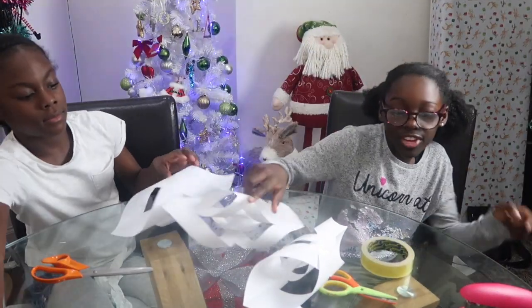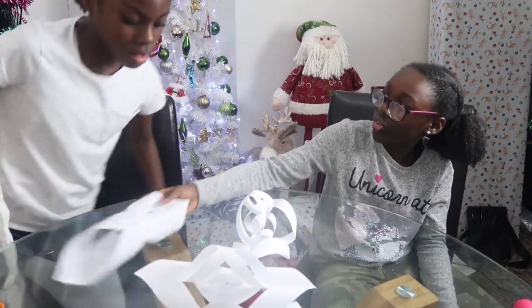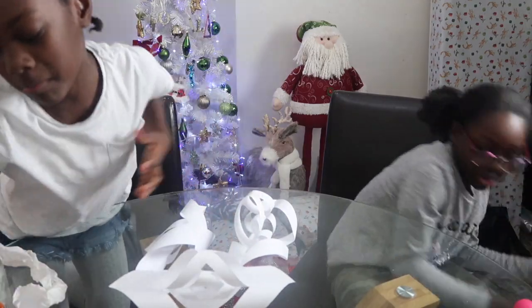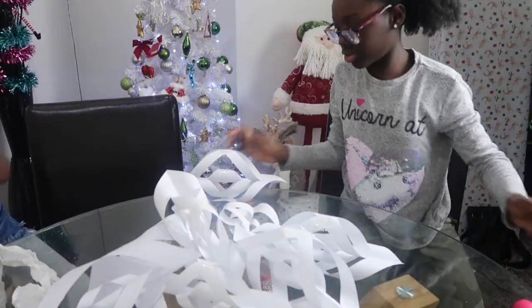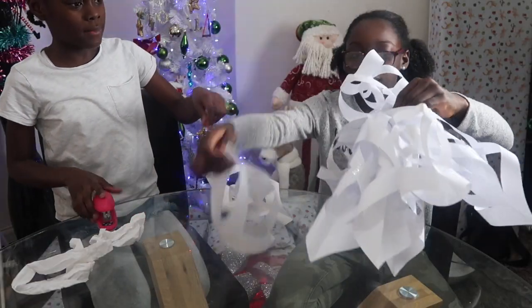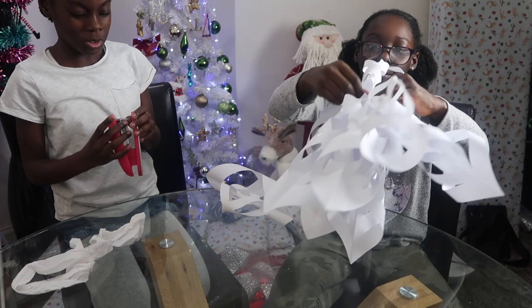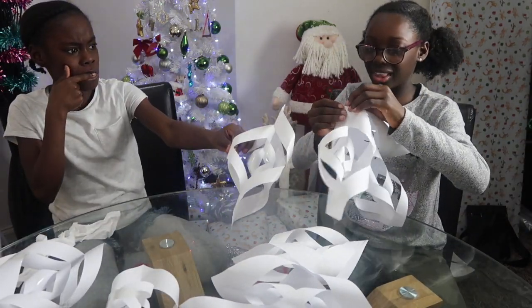Now that the main part is finished we are going to be putting it all together. First we need to move all the paper we're not using out of the way and get all the snowflakes. We're going to staple them all together — Kyona's holding them and I'm going to staple them at the top. Make sure when you're doing them up that they're kind of in line.